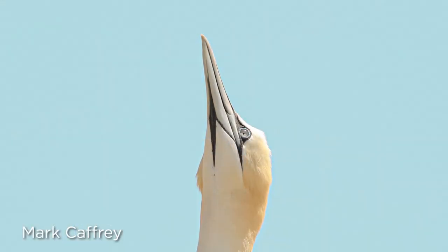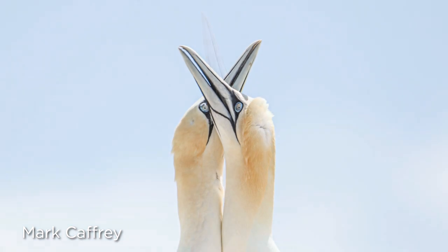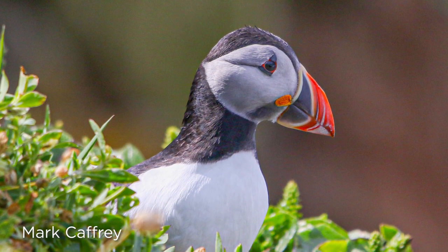Birding is a fun hobby, and bird photography is a great way to log your sightings and share your adventures with family and friends. If you're interested in learning more about this Tamron 150-600, I'll leave a link in the description below, along with Pravin Kumar and Mark Caffrey's information if you want to check out more of their photos. If you liked this video, hit the thumbs up, subscribe to our channel, tap the bell icon, and if you're in Miami, come visit us at the Digital Goja Showroom. Thanks for watching and we'll see you in the next video.